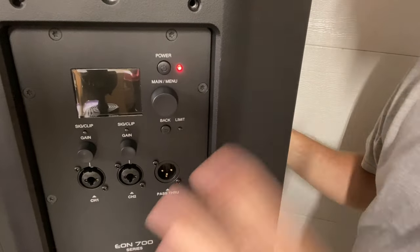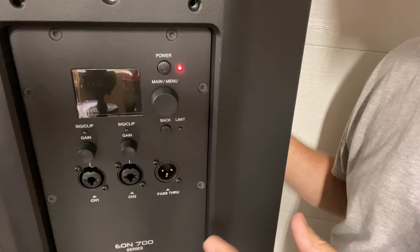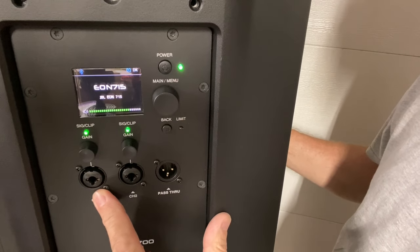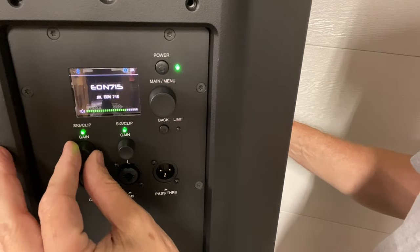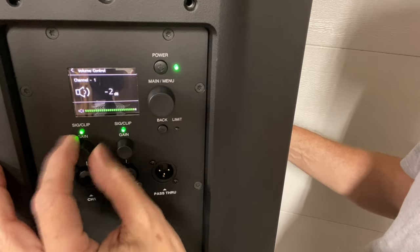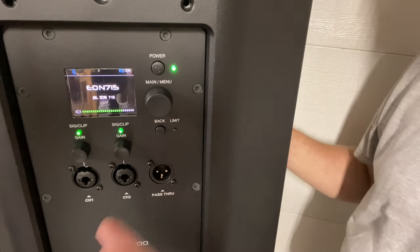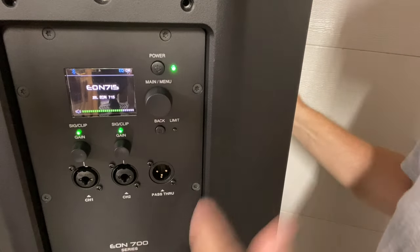So first off, as we look at the back, we've got our power button — it's a button instead of a switch, almost like a computer-type button that turns everything on. We've got two inputs here, two combo jacks which accept tip-ring-sleeve or XLR, and we've got the ability to adjust gain on those individual channels. When you turn this little gain knob, you'll see it goes down and comes up to zero — this is the gain you'd use for line level coming from your board. To go above that, you're talking about mic-level situations, which is handled a little differently with this speaker — we'll get to that in just a second.